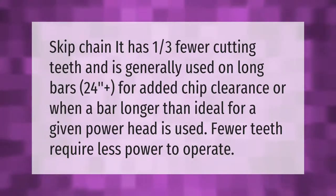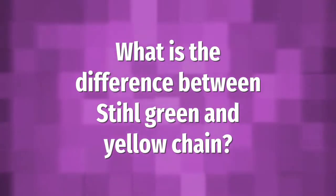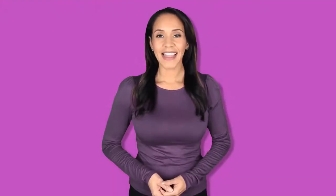Green 'go' marks those products which are designed to reduce the risk of kickback injury and comply with the ANSI B175.1 kickback standard. Yellow 'caution' marks products with increased risk of kickback injury.